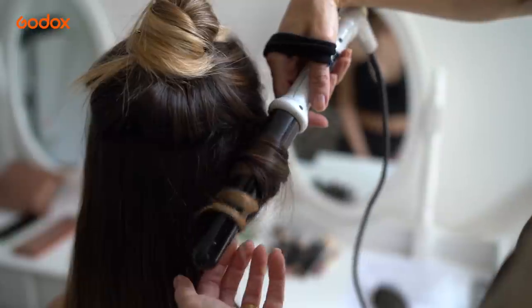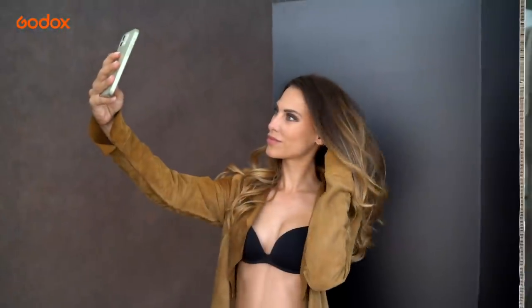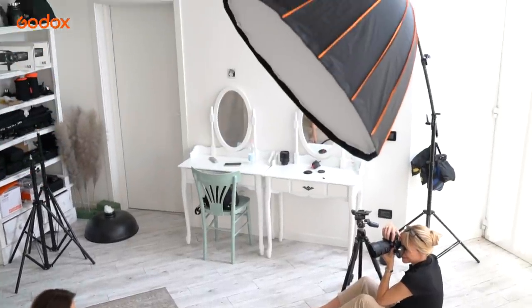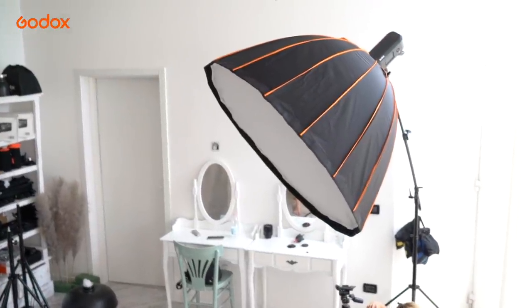My shoot today is to update the portfolio of model, actress and DJ Giulia Alberti, who asked me to provide some simple, elegant portraits showcasing her personality and classic grace. My goal is to allow her natural beauty to shine, and lighting is key.